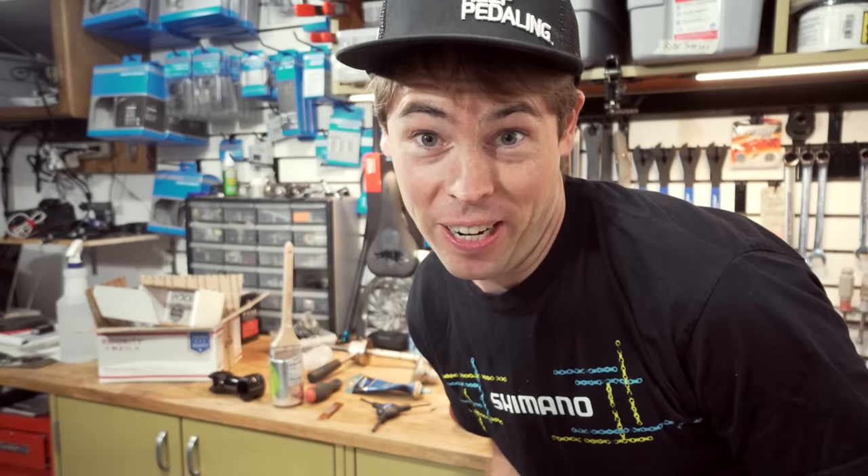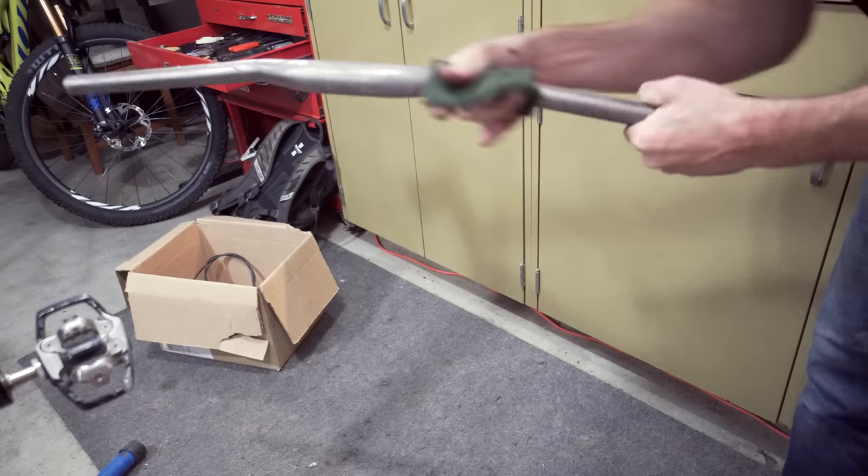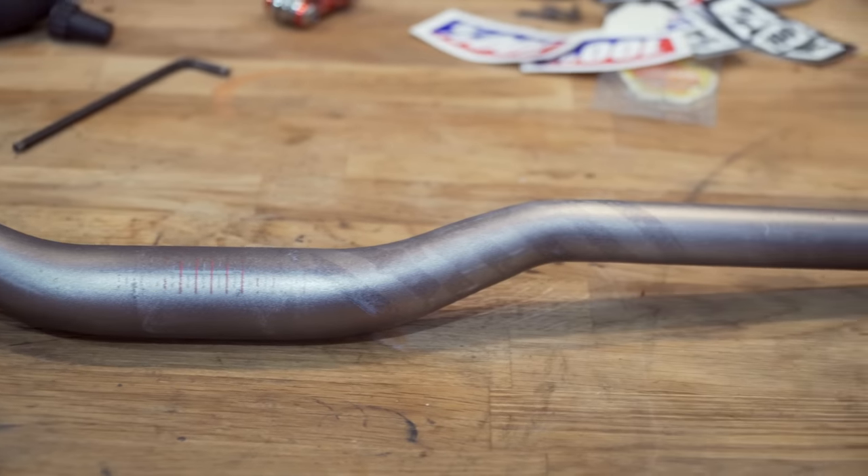I have a brush that's been hanging out in paint thinner so let's try and use that. This would be more difficult than I was anticipating. I think this is about as clean as these handlebars are gonna get, so I'm excited to mount them up on the bike and see what this thing's gonna look like. Let's do it.